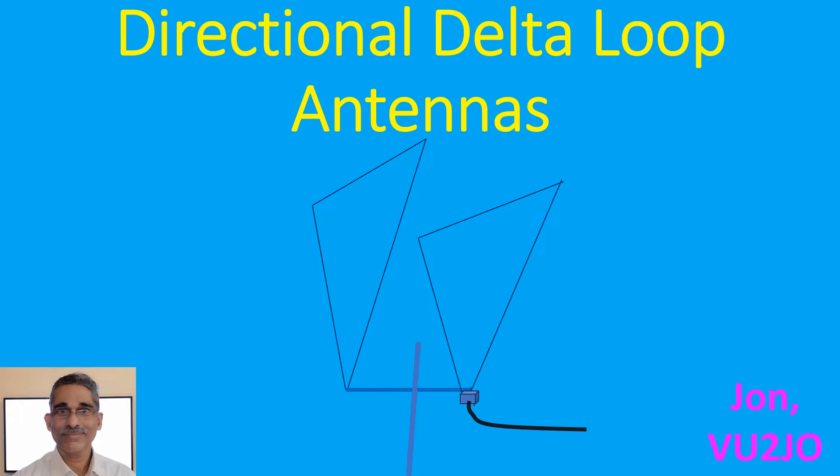Delta loop antenna is a full wavelength antenna in the shape of the Greek letter Delta. A single delta loop antenna has a gain of about 3 dB over a centre-fed half wave dipole.